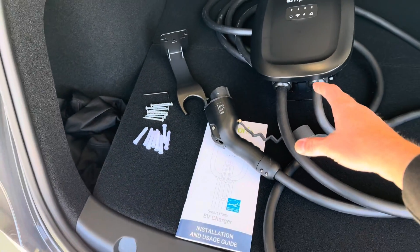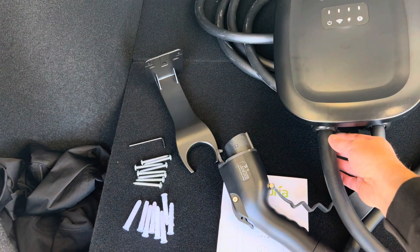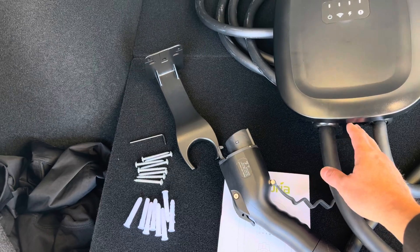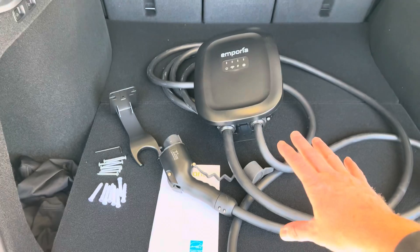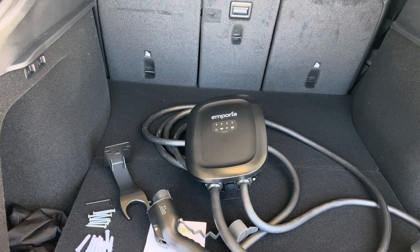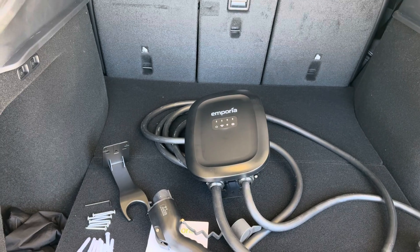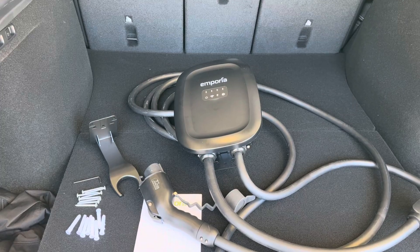There's another version where you can get it hardwired, so it wouldn't have this plug on it. You'd hardwire directly a 6-gauge wire right into this. If you want to run it on a 60 amp breaker, you'd do that. The most that this can take is a 50 amp breaker, and any of these chargers can only run at 80% of the breaker rating. So at a 50 amp breaker, it'll put out 40 amps of charging power.